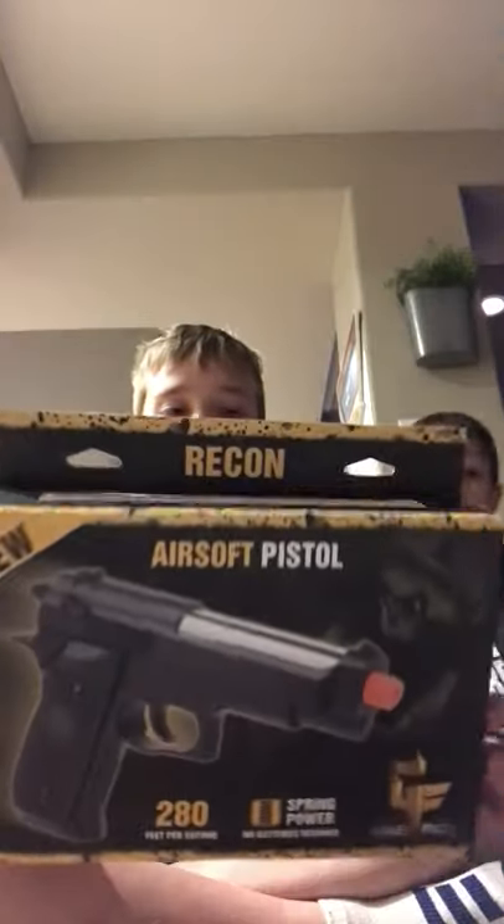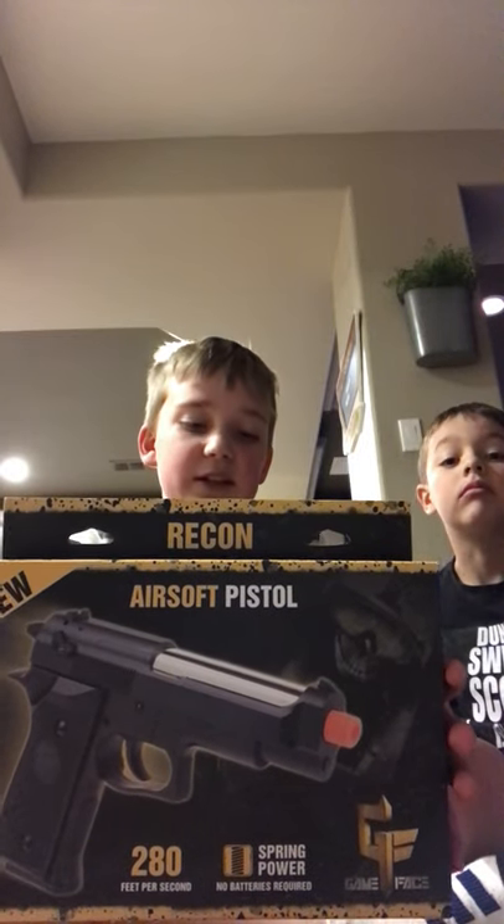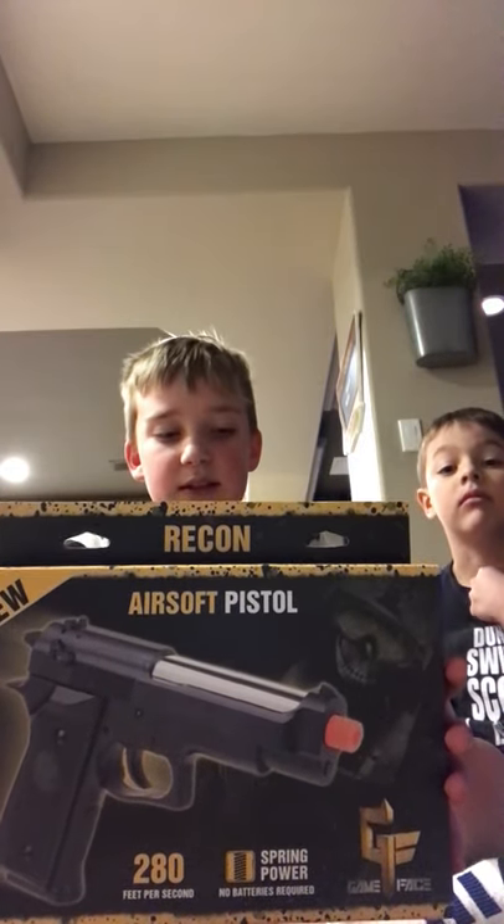What's up everybody, I'm Grant and I'm Daniel, and you're watching Colorado Ballistics. Today we have an airsoft review on the Game Face Recon pistol. This is a really cool gun — it's a spring pistol with a nine-inch barrel, fixed sights, and a lever-style safety. It has a surprisingly high velocity, so we're gonna check this out. We got this at Cabela's today.